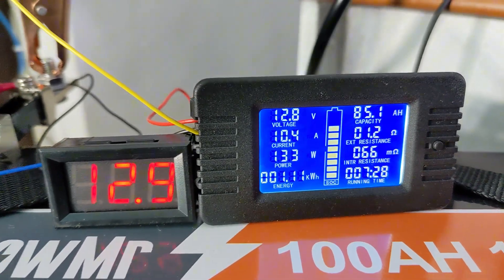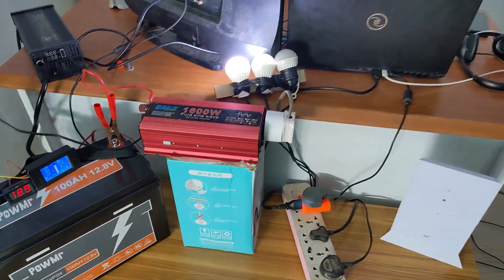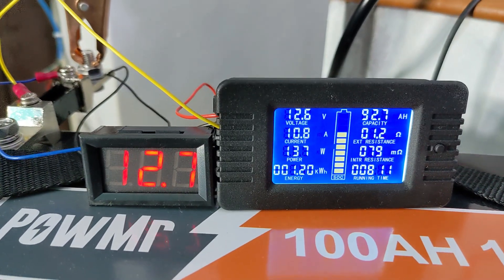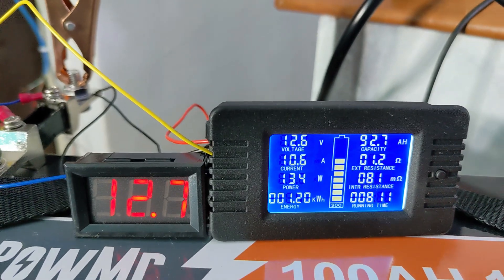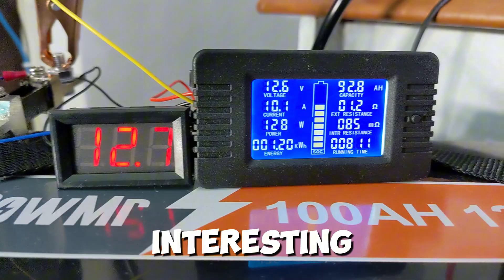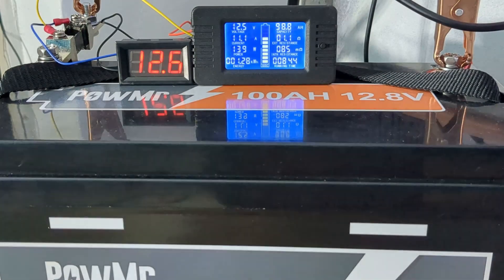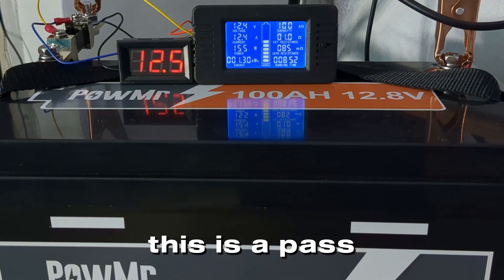Eight hours into the test, we have used 92 amp hours and the voltage is still at 12.6 volts. Eight hours 44 minutes into the test, we have reached the full 100% capacity. The battery voltage is still at 12.4 volts — this is already a pass for the battery, but there's more.